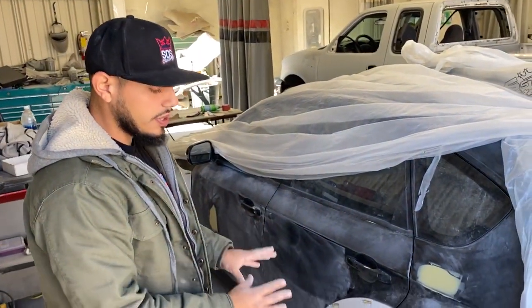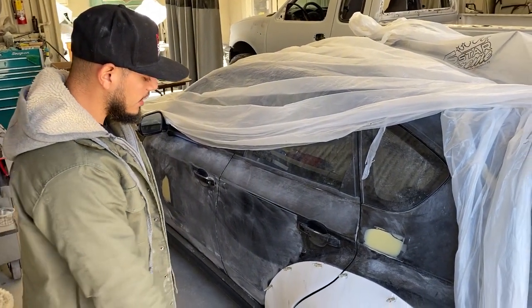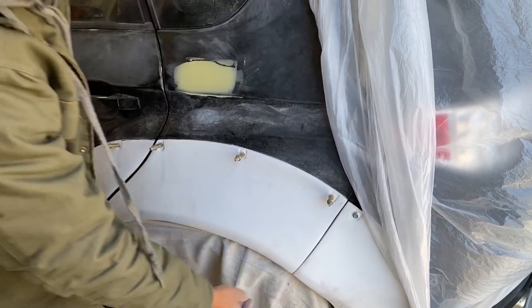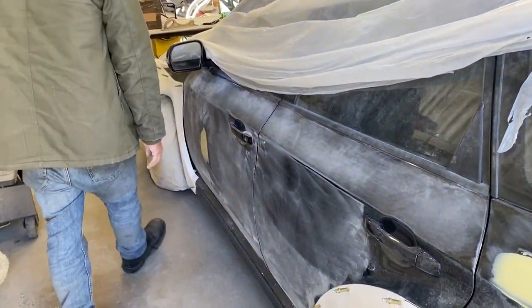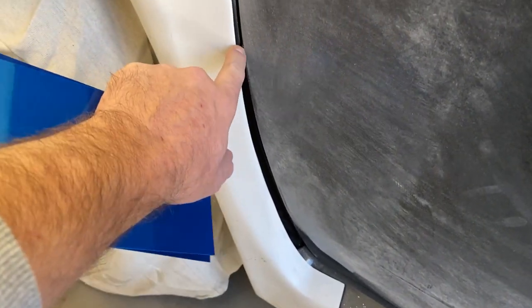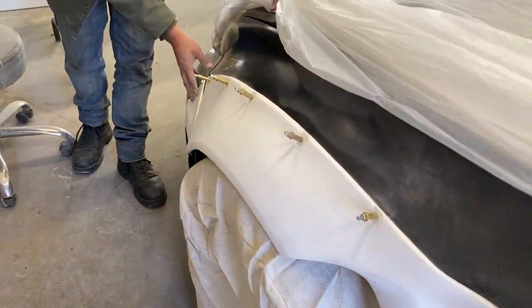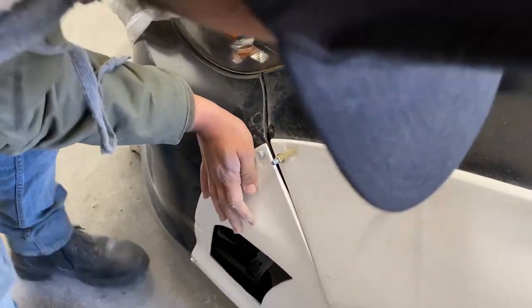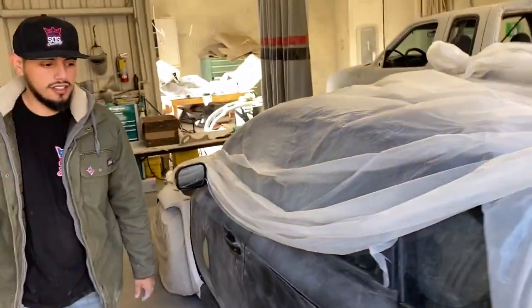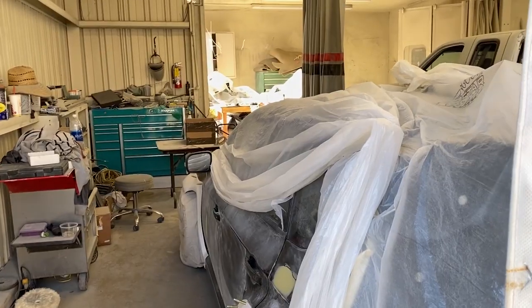After we take care of the body work on the body itself, we're going to focus on the kit — ensuring everything lines up, all the gaps are right, and we might have to build a bracket to keep it in place. These gaps right here were really common; I looked at a lot of pictures of this kit online and not many cars actually addressed it. So there's going to be some cutting, lining, and bondo — all the love it takes to get these kits to fit at the top level.